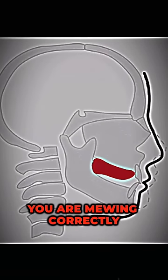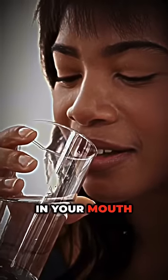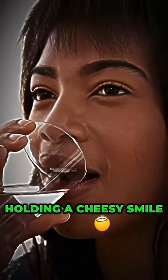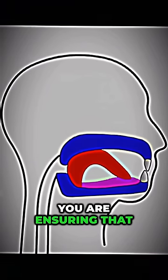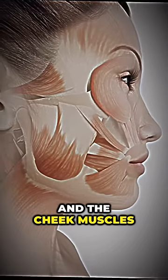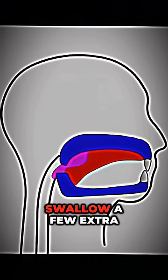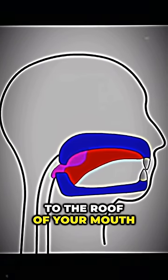To make sure you are mewing correctly, you simply need to grab a glass of water. Put a small amount of that water in your mouth and swallow it while holding a cheesy smile. When you swallow something while you smile, you are ensuring that the tongue is sucked to the roof of the mouth while swallowing and the cheek muscles are not used. Swallow a few extra times this way and you'll find your tongue sucked to the roof of your mouth.